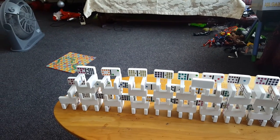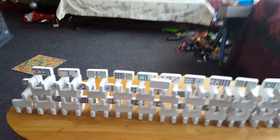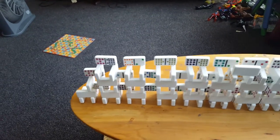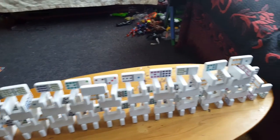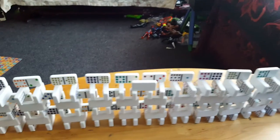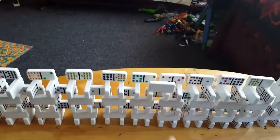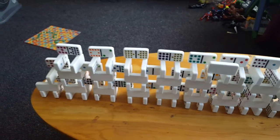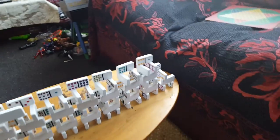Hey guys, I made this cool domino wall, and this took me like about 10 minutes or something. I know sometimes you don't believe it, but I put a middle one just right over there, and yes, so we're going to test it, starting from here I think.